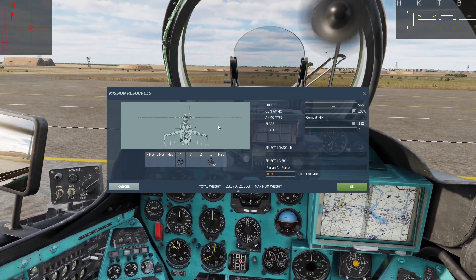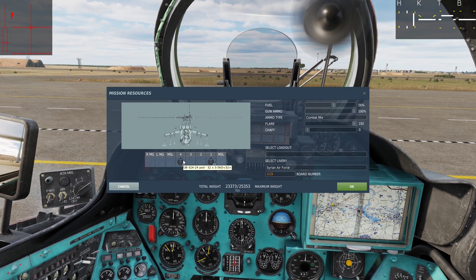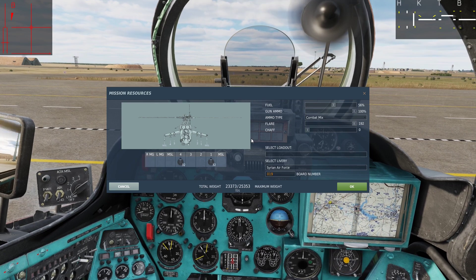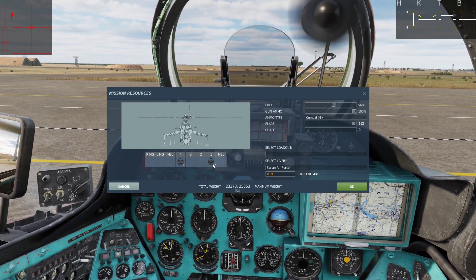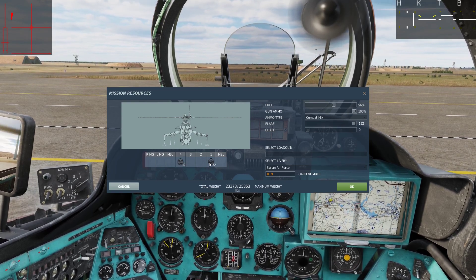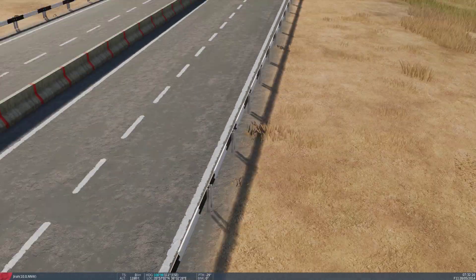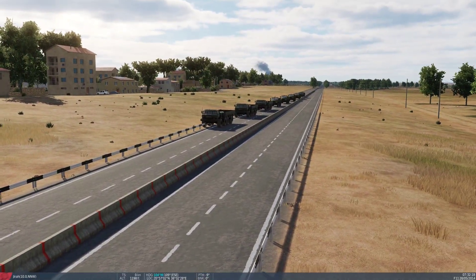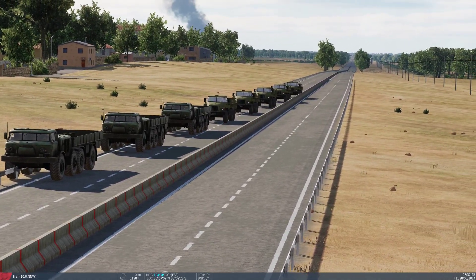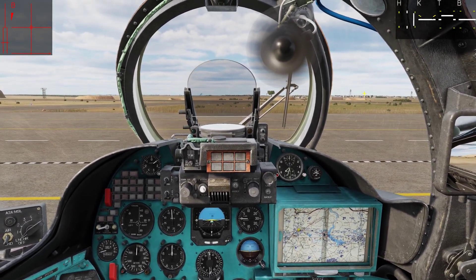The S8s and the S5s are quite effective against light and unarmoured targets like trucks, infantry and maybe even some APCs. But once you get more than that you really should not be using this — it will not be really effective. And here are our targets for today: a little vehicle column I have placed out here.